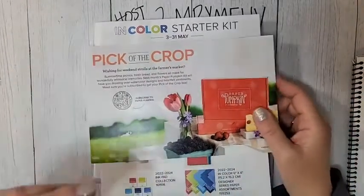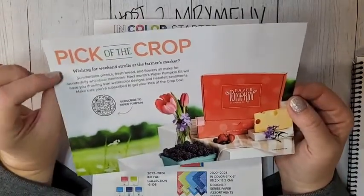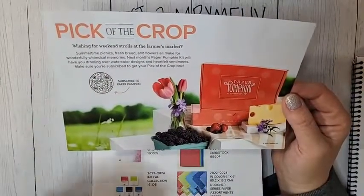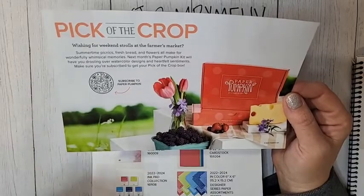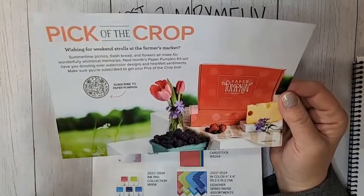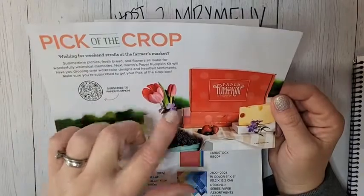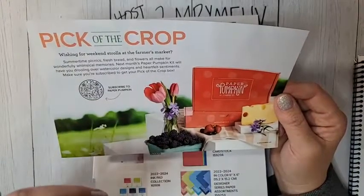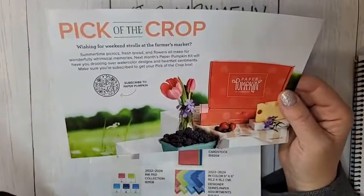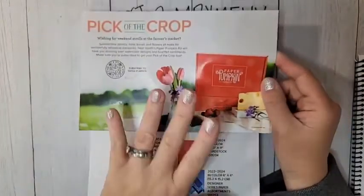Before we get into the project, I have a lot to talk about. Paper Pumpkin for June is going to be called 'Pick of the Crop.' It's going to be super cute — the little previews I've seen have been like raspberries or something. It's going to be adorable. There's also going to be an add-on kit option for this one, so it's going to be super cute.